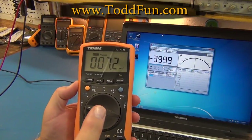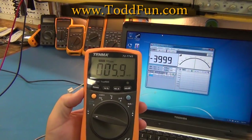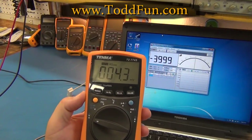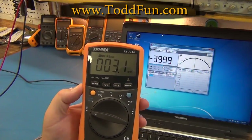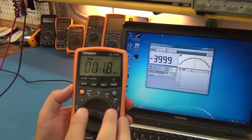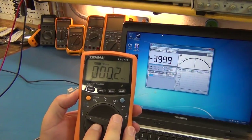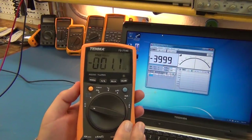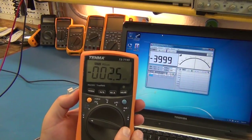Welcome to part two of the Tenma 72-7745 True RMS multimeter — essentially a tech bench multimeter. This part covers the software interface for this 50-60 dollar multimeter, as well as battery usage, a teardown and look inside at build quality, and a wrap-up of my overall opinion on the product.